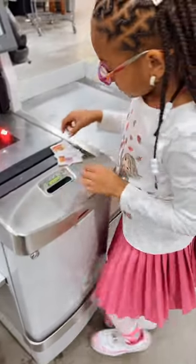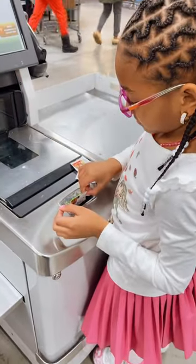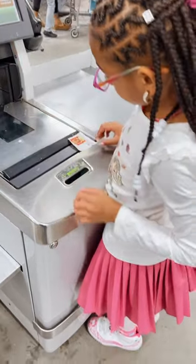Credit two dollars, thank you. Credit two twenty-five.